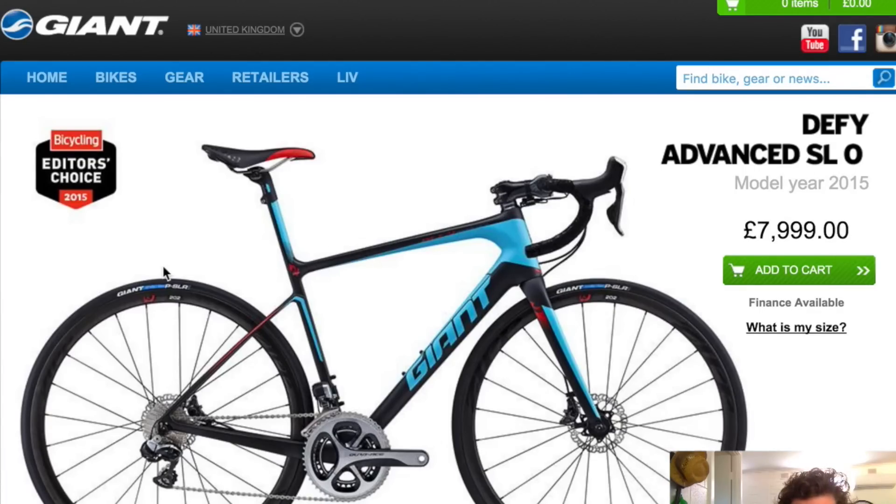About 8,000 quid if you're in the UK. I've got the Bicycle Editor's Choice 2015. But again, these reviews don't really mean too much because you're not too sure who's getting kickbacks — which is fair enough in the industry, but they are definitely good bikes.